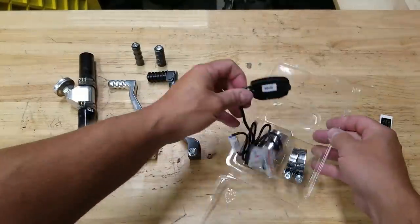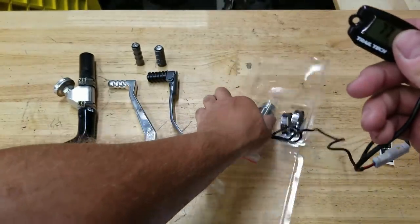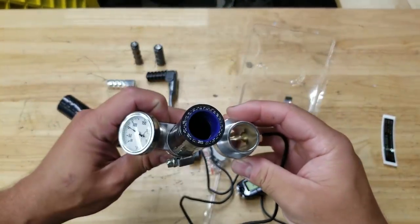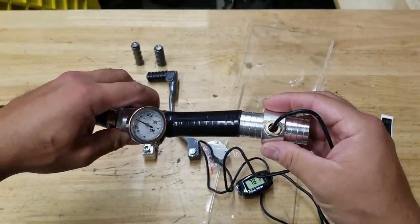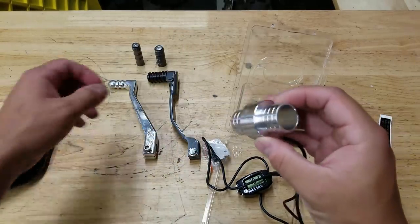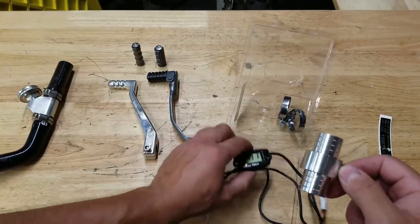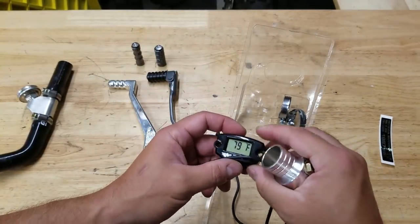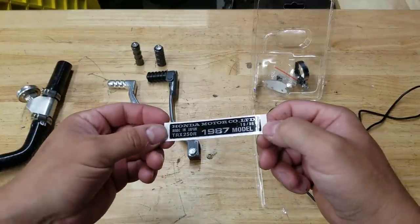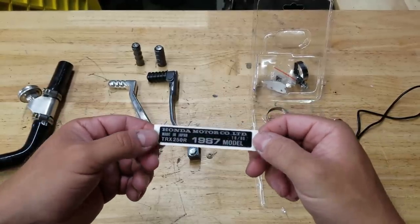This Trail Tech temperature sensor is a really compact, small unit. They make it for different sizes - I accidentally ordered the 25 millimeter, but the radiator hoses on the 250r are 19 millimeter. I did already get it on there though; it will stretch on and it'll actually be a little less restrictive since it's bigger. It goes in line replacing this analog one - we'll run the gauge somewhere easily visible. It comes with hose clamps too. Also got this factory decal I totally forgot about from eBay - it'll make it look a little more OEM.